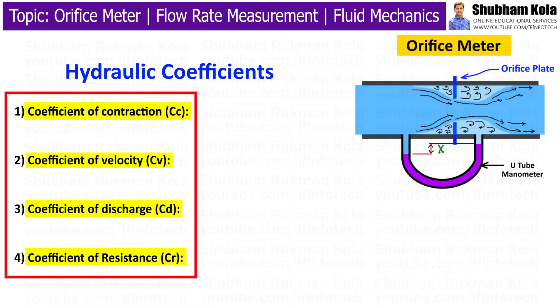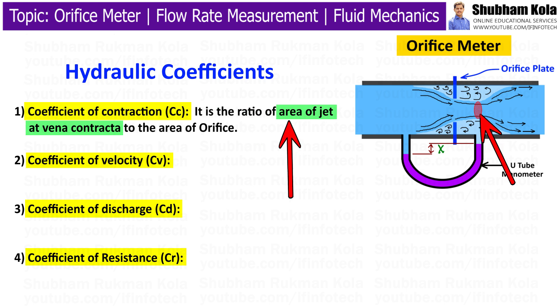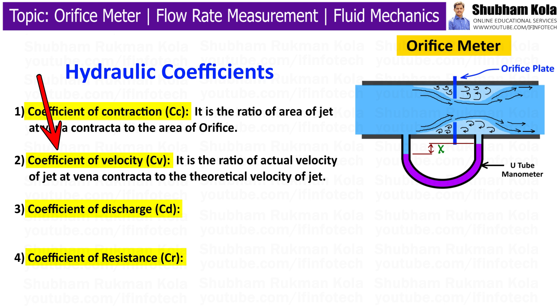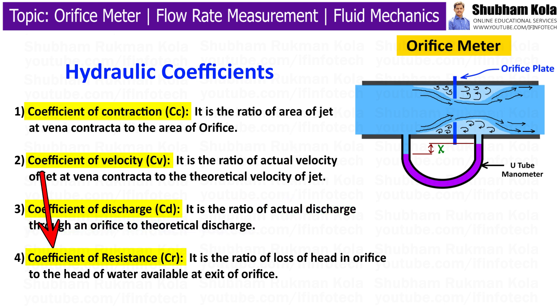Finally, we will see the four hydraulic coefficients. The coefficient of contraction is the ratio of the area of the jet at the vena contracta to the area of the orifice. The coefficient of velocity is the ratio of the actual velocity of the jet at the vena contracta to the theoretical velocity of the jet. The coefficient of discharge is the ratio of actual discharge through an orifice to theoretical discharge. The coefficient of resistance is the ratio of loss of head in the orifice to the head of water available at the exit of the orifice.